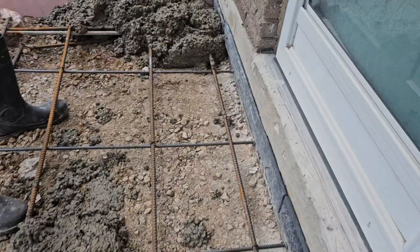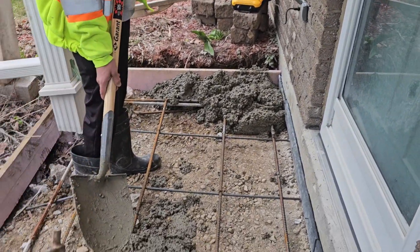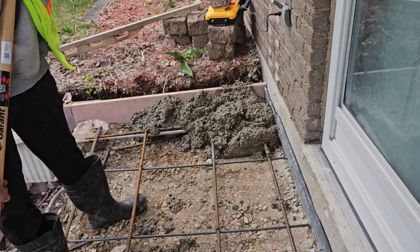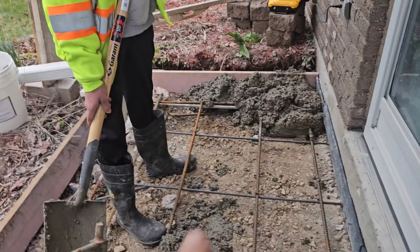Continue to do the perimeter. We always want to go all the way around the slab, and then we'll fill in the middle. So once he gets the concrete coming down here, we'll start all the way around the house and the perimeter of the area. Then we can fill in the middle.